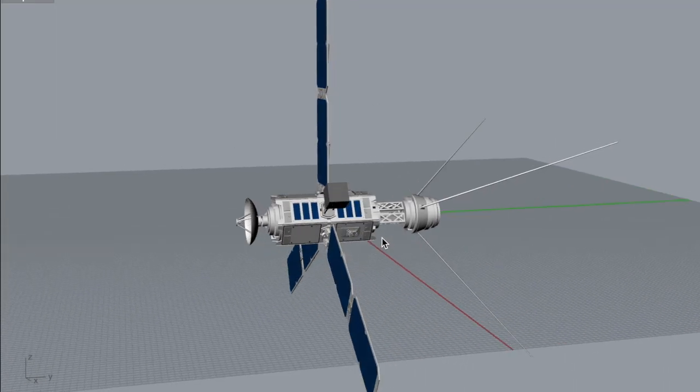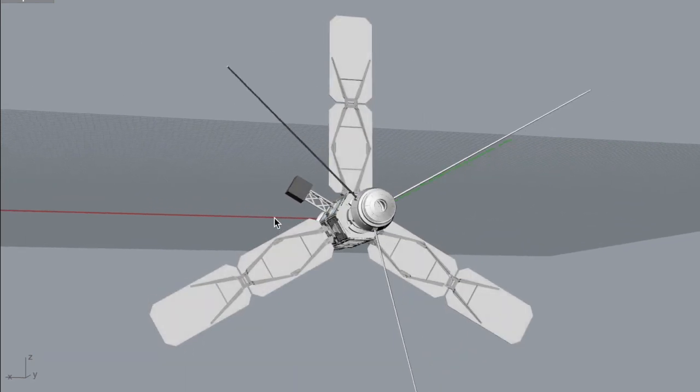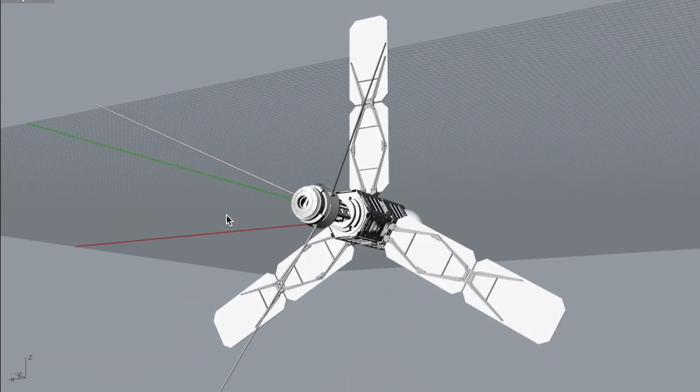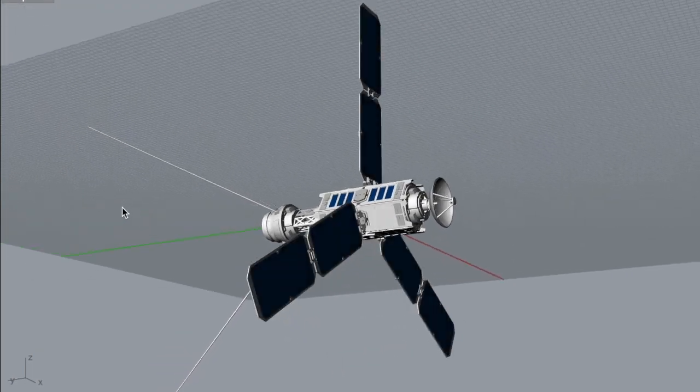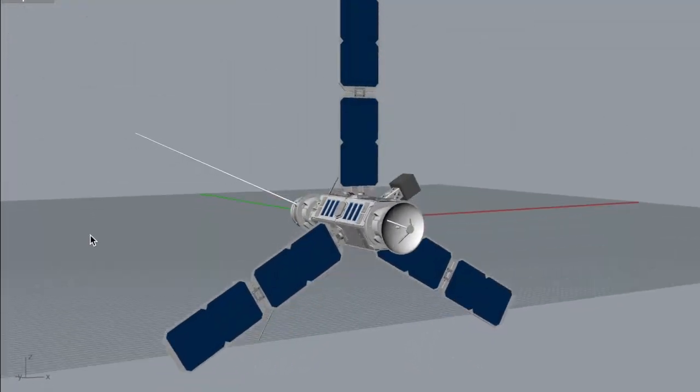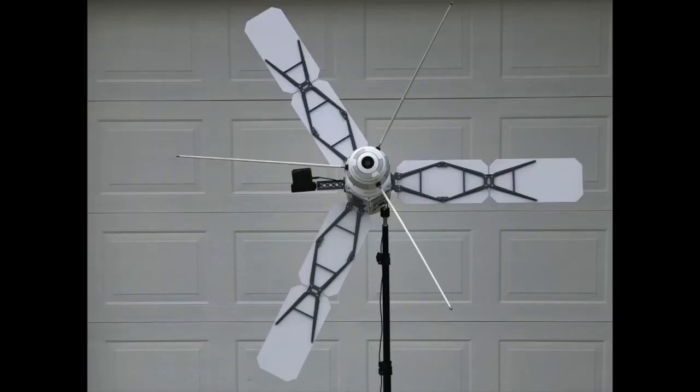The model itself is 98 centimeters long as measured from the tip of the antenna dish to the tip of the bunny ear antennae at the back of the satellite. The width is 130 centimeters with all the solar panels deployed, and the weight is about seven pounds or so.